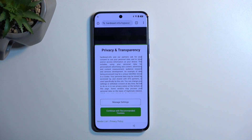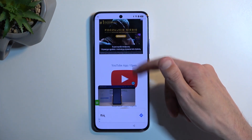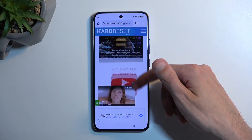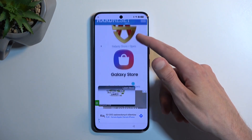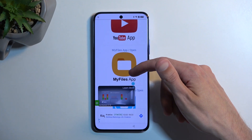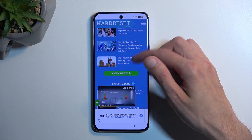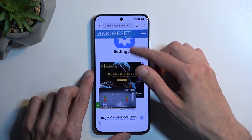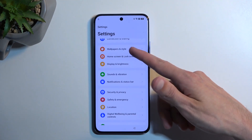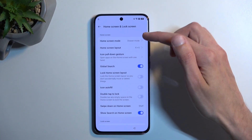We're looking for 'home screen and lock screen.' Accept the consent prompt and scroll down. Go into settings — there we go. Now in settings we're looking for 'home screen and lock screen,' which should be somewhere near the top. There it is — home screen lock screen.